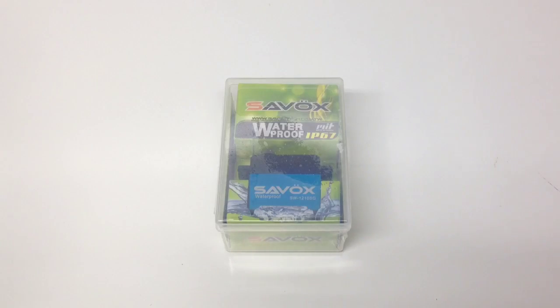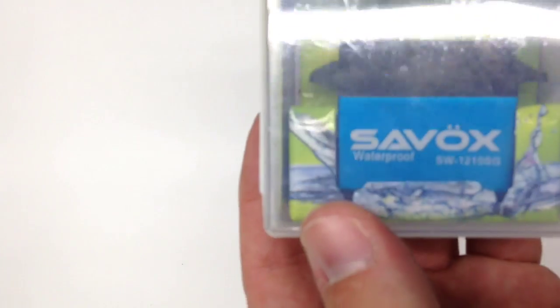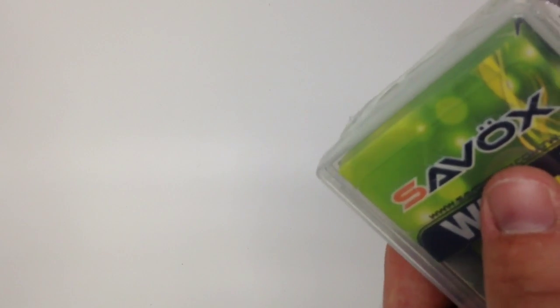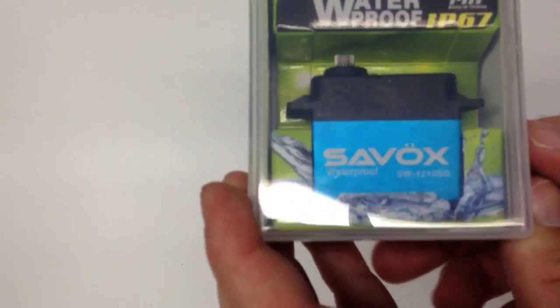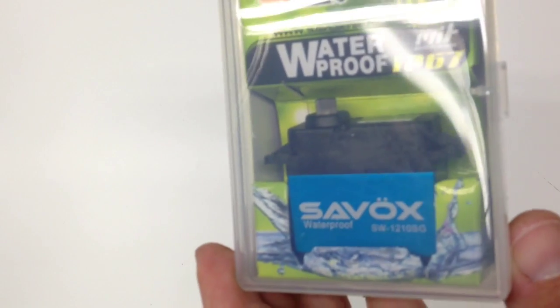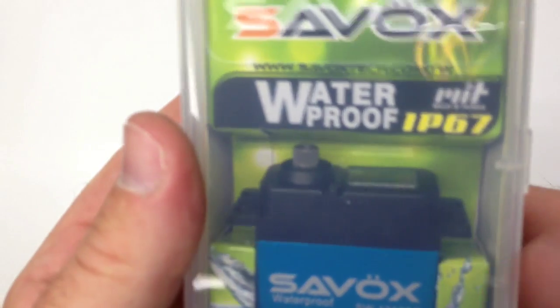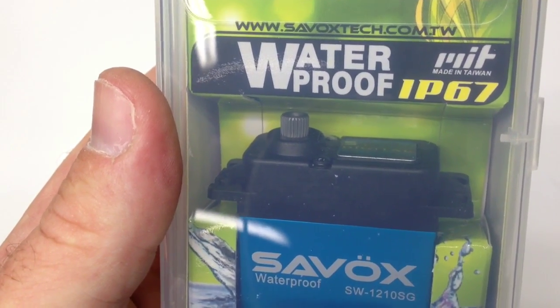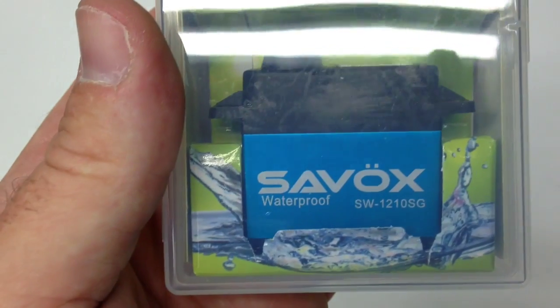So let's go ahead and unbox this new 1210 SG servo. I just dig the blue color on it — and that's not blue plastic, that is blue anodized aluminum, which is really cool. So once again you get the great Savox little boxes. I use these things for all sorts of miscellaneous parts. They're plastic, reusable — don't kill the earth, all that good stuff. Looks like they have some new graphics on this thing. They've got the waterproof logo right there, something that states RIT, and an IP67 rating.